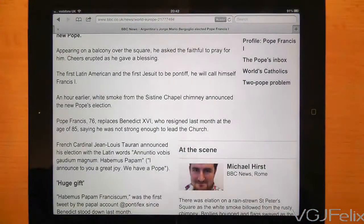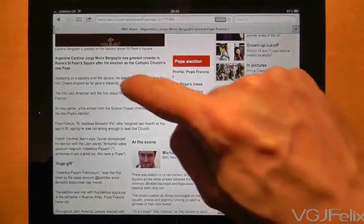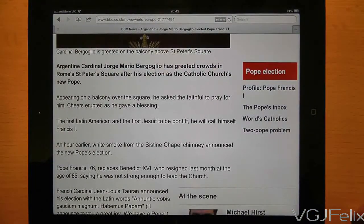Now you probably already know this one. On your web browser, if you're on a page full of text, if you double tap on the text the screen will zoom into the text to make it larger and much more readable.